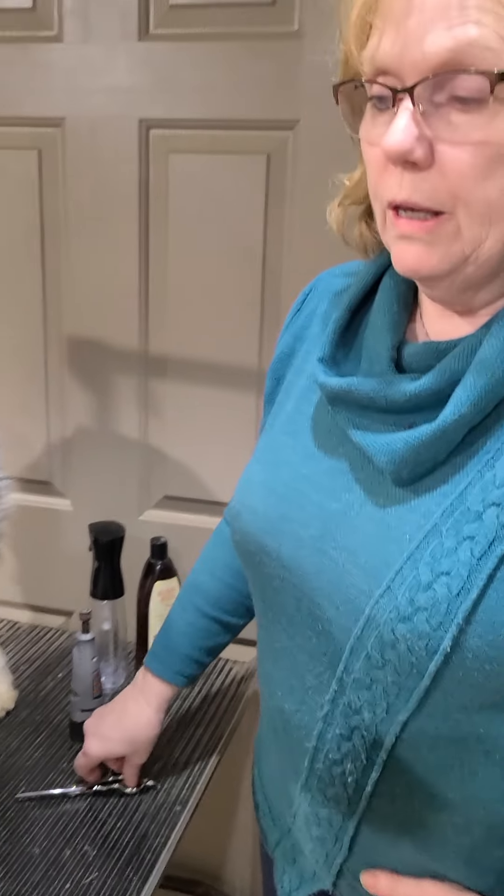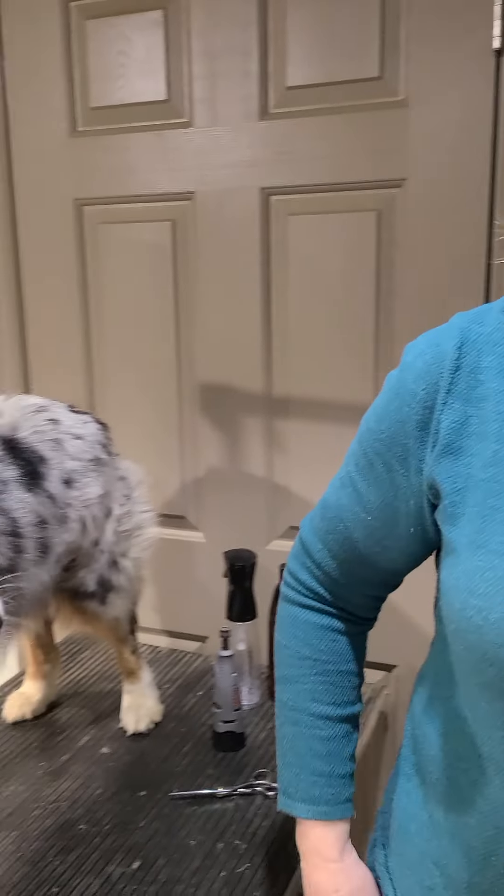I'll show you that when you get here, and we'll do a puppy video and send that to you also. Thank you — if you have any questions, text me.